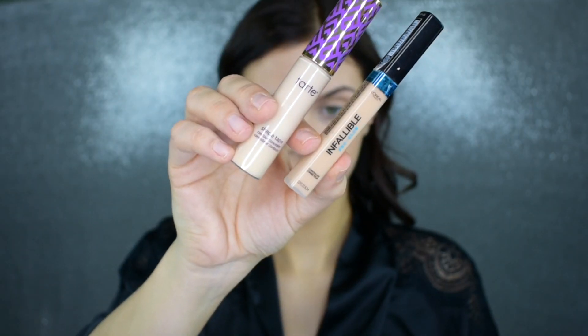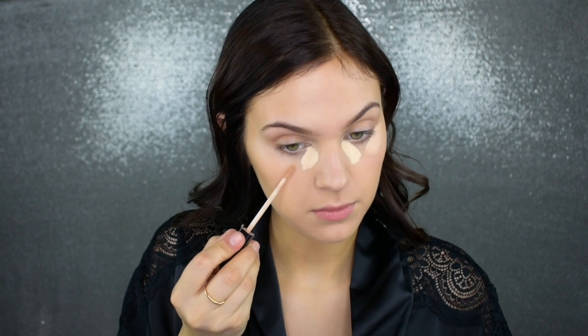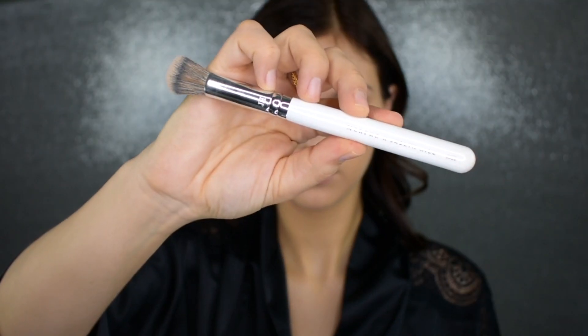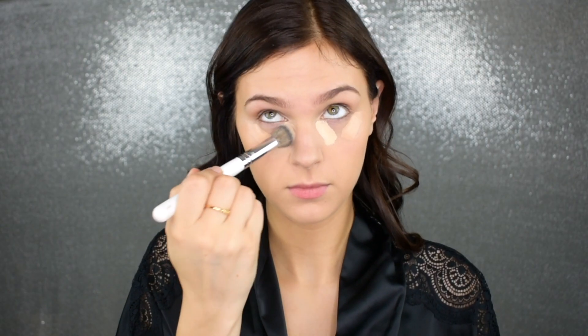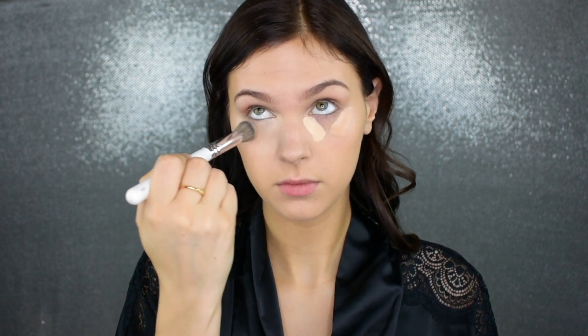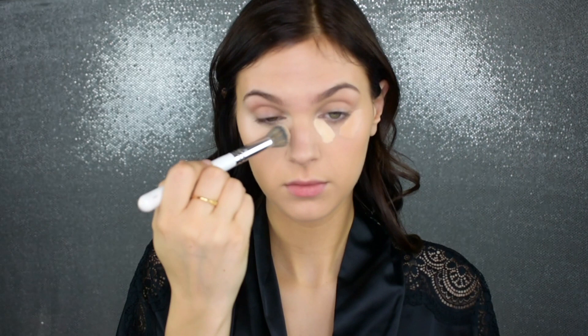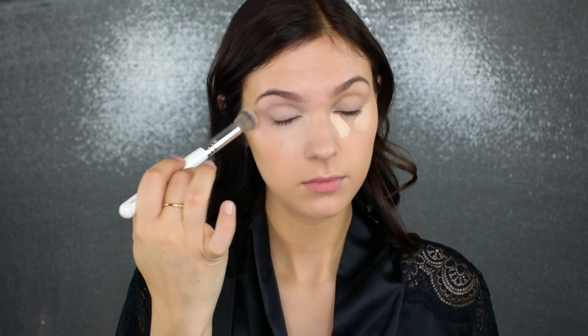For concealer, this seems to be my go-to combo lately. This is the Tarte Shape Tape and I'm mixing in a little bit of my L'Oreal Pro Glow Concealer — once again for the correct color. I haven't been going for a super bright under eye lately; I just want to correct any darkness and brighten things up a bit. I'm also making sure to bring that concealer onto my lid to help prime it for when I go in with shadow later.